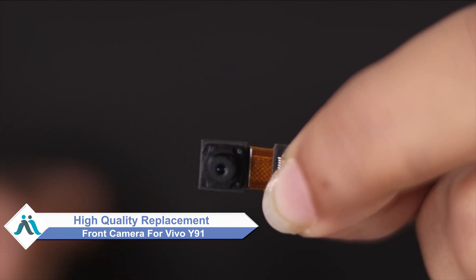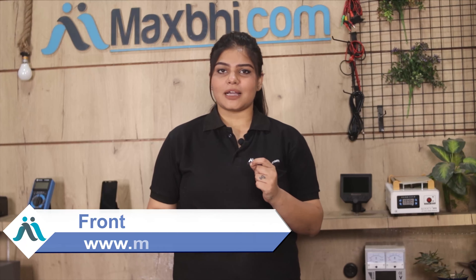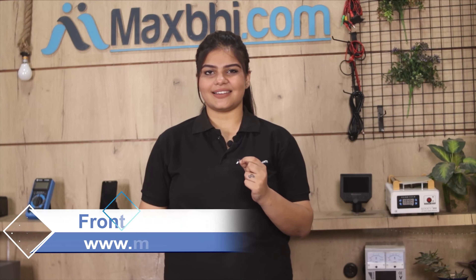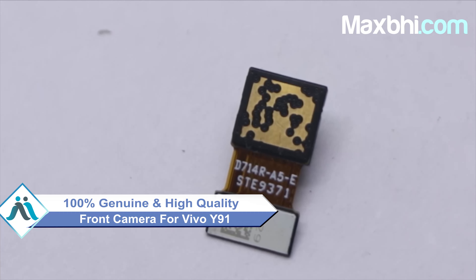You can now buy a high quality replacement front camera for your Vivo Y91 at a very affordable price from Maxp.com, and fix your phone yourself at home or get it repaired by any professional very easily. You can use our website Maxp.com to buy a Vivo Y91 front camera. This front camera is a 100% genuine quality product which works similar to your original product with a perfect fit for your Vivo Y91.